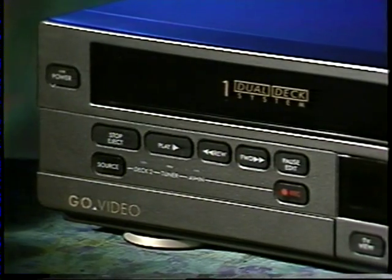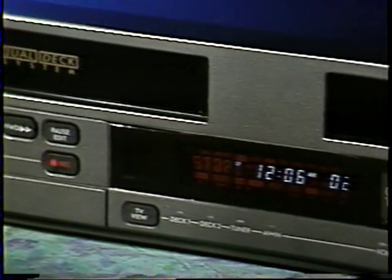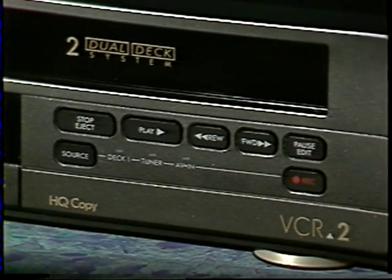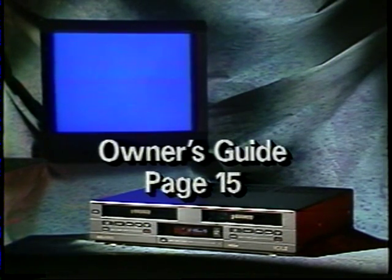What else can your dual deck system do? How about recording two different TV shows at the same time? This takes a few more steps than most of the things I've shown you, so I'll let you look it over on page 15 of your owner's guide. But keep in mind, it's one more thing that you can do only with your VCR2.